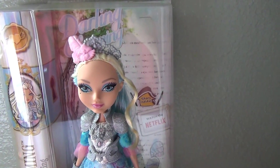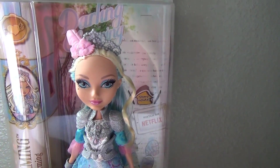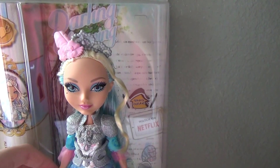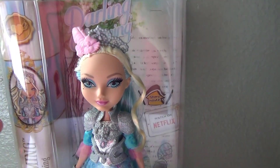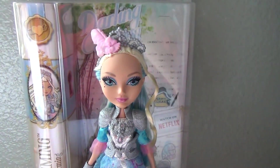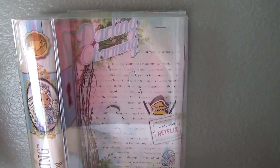I got her at Walmart — they had two of her and I freaked out, I was really happy. I would have Periscoped but Walmart has like this no Wi-Fi thing, it's stupid, it just sucks. So I love this doll because her coloring is my favorite color ever — the baby blue, I love that color so much. I'm going to move her to the side and show you her accessories.